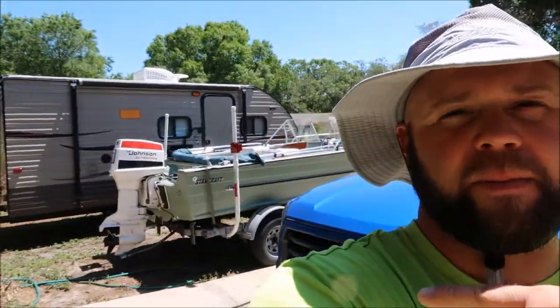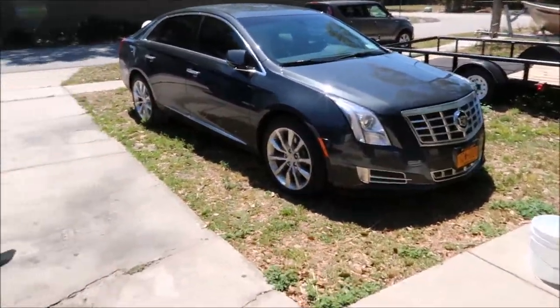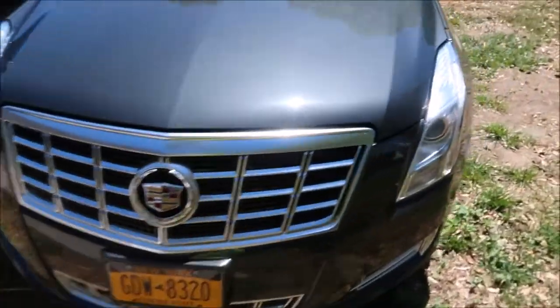Hey guys, Gary Dean, detailjuice.com, at my house today. I've got a buddy of mine here and we have a bunch of crap we need to get cleaned up. I recently took a trip down to Key West in my truck with my camper, and the truck is nasty. My buddy Mike brought his Cadillac down and it's pretty dirty.